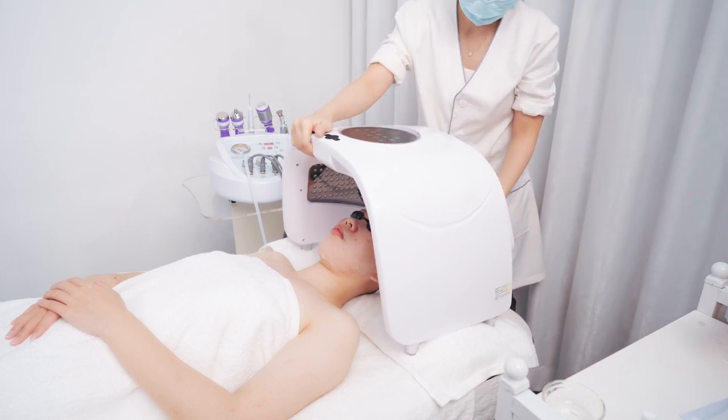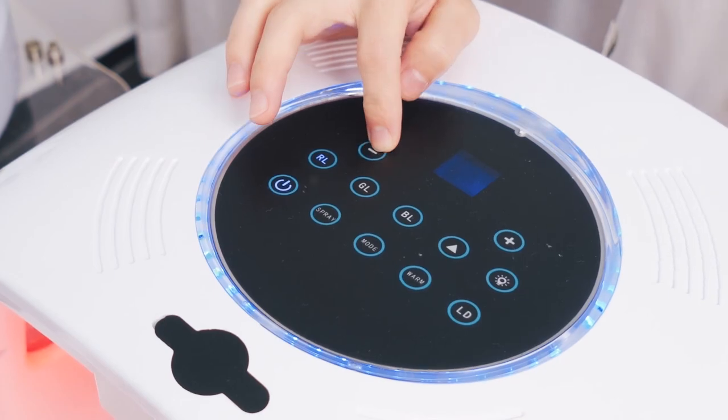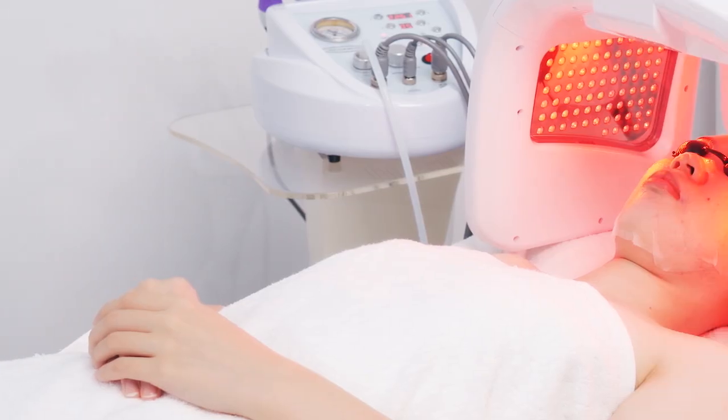Connect the power. Turn on the device. Select the red and blue light. Set the time to 15 minutes. Wait for 15 minutes.